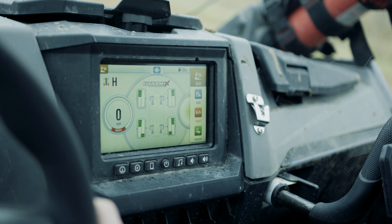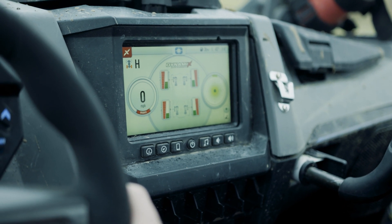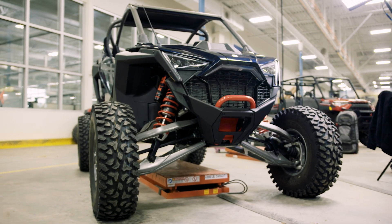We upgraded it to a Turbo S, and when we put it on there we did a different set of development activities and learned further how to control the shocks even better. Eventually that made it on to the Polaris Pro R.